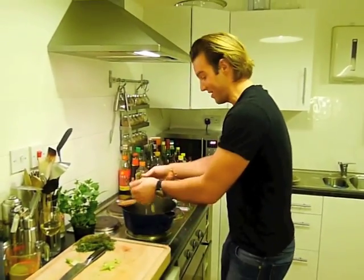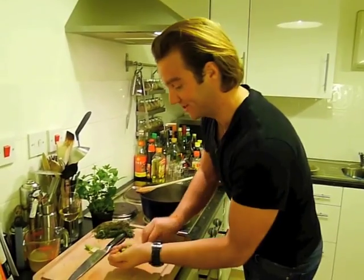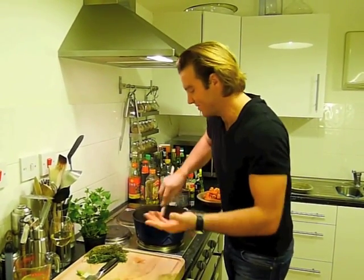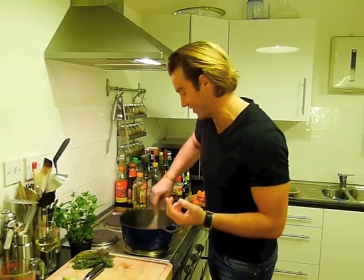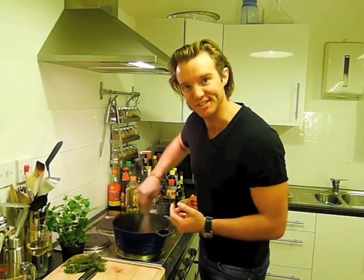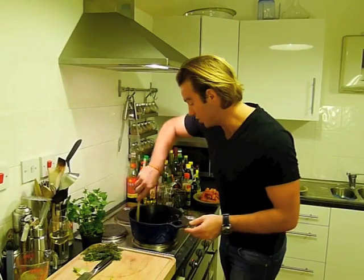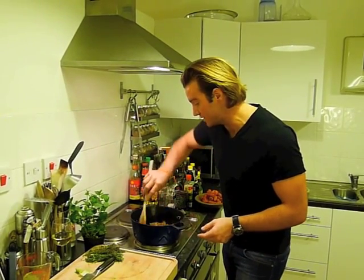It's a really rustic dish, so you don't need to worry about how any of this looks because frankly it adds texture — this is cassoulet, so you should feel like you're eating something in Provence. The next thing we need to put in is our lardons. Lardons are basically just bacon bits, and we're going to cook them down a little bit with the rest of the ingredients.